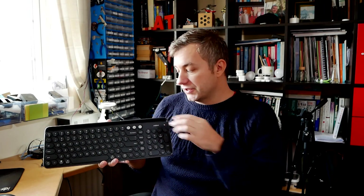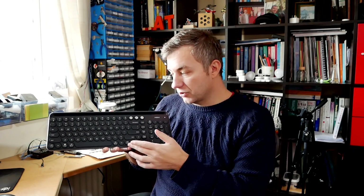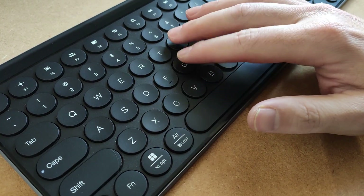If you are a Mac user, you can switch between PC and Mac layout, which will also alter how Alt, Control, and Windows keys behave. So you'll be able to take advantage of this keyboard even if you are an Apple fanboy.